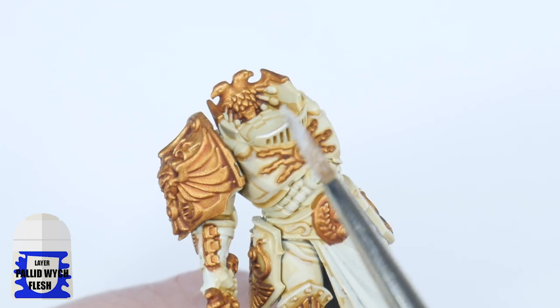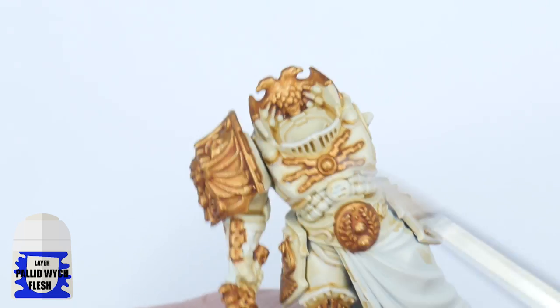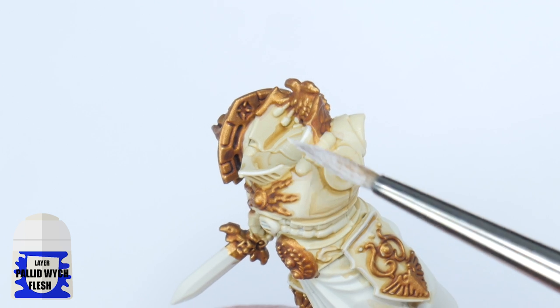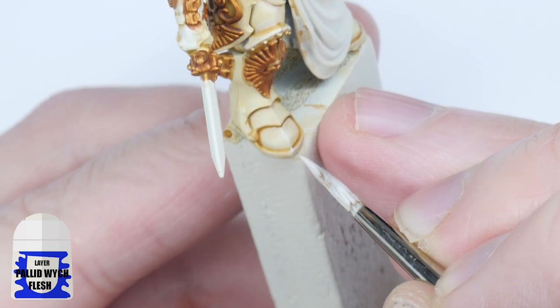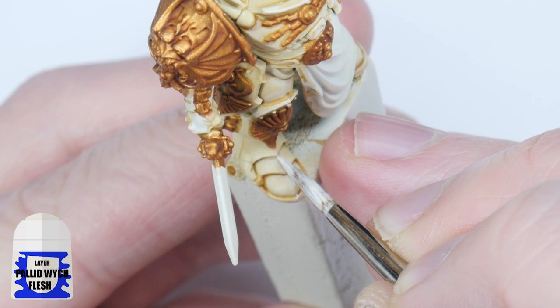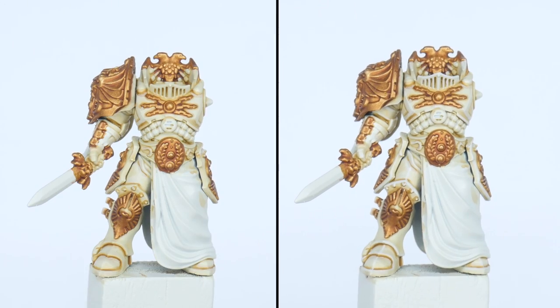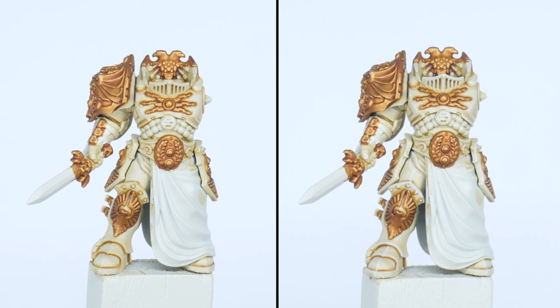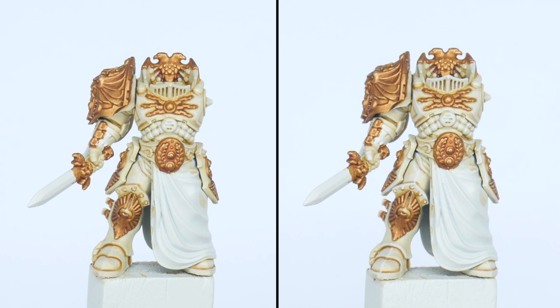When highlighting, try and pick out all the prominent edges first because you can just angle your brush and run it along that edge to create the highlight, making them easier. For the areas you can't do this, just take your time painting thin lines to create the highlight where you want the details and edges to be more pronounced. Highlighting does take some time and effort to do, but I think it's always worthwhile once you see how it helps to bring out all the details on your miniatures.